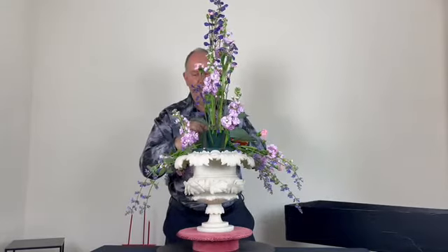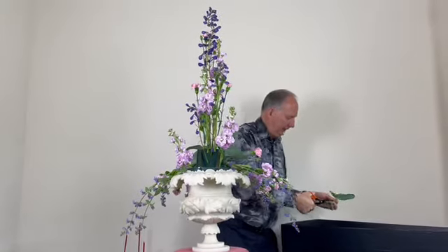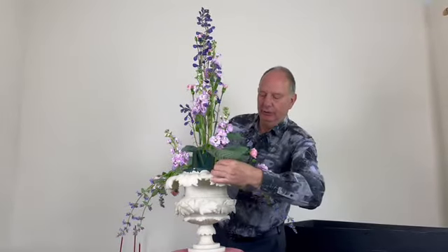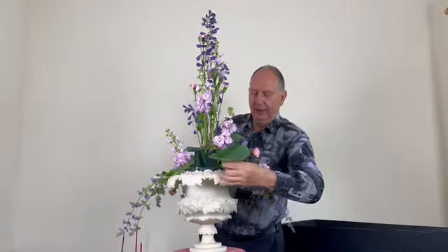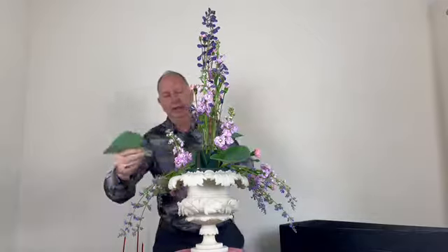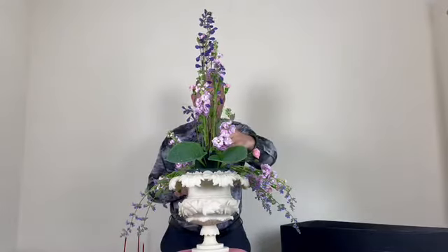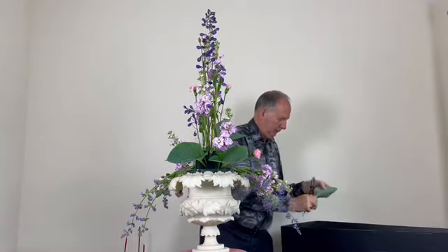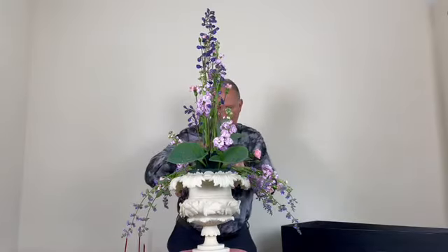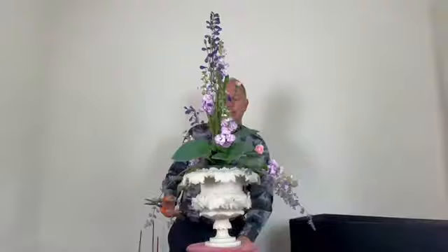I'm a lover of hostas — if you watched the garden video I did a few weeks ago, I mentioned I have 103 different varieties from miniature to very large. Just adding a few more, with one cascading out over the rim. The hosta leaves draw the eye into the centre of the design and help cover the oasis.